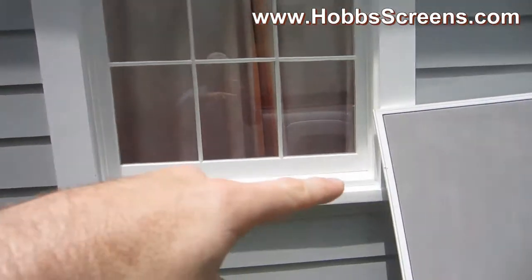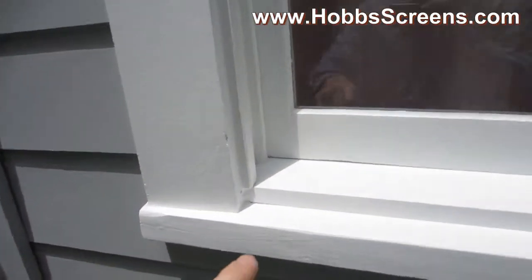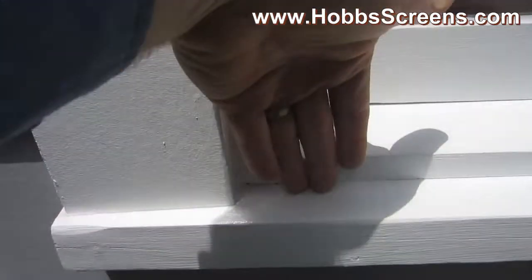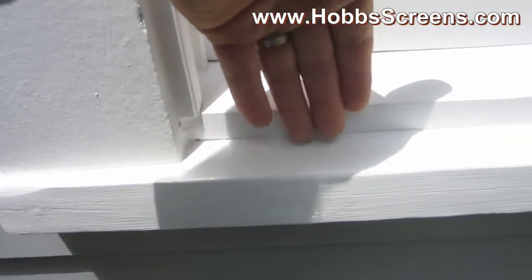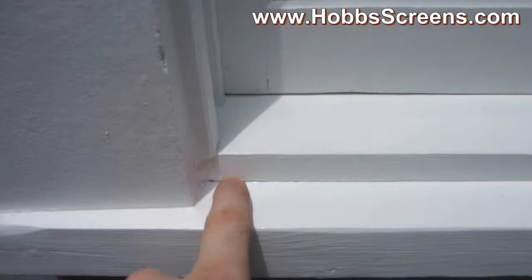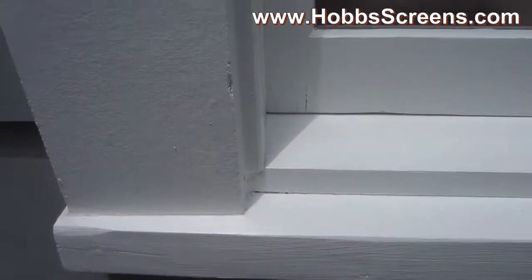The same is going to apply for your height. When we do our heights, we make sure that we leave a gap at the bottom because we don't want the screen sitting flat down there — it just traps water. So we'll make it where it's about an eighth of an inch up so that water can get out easily.